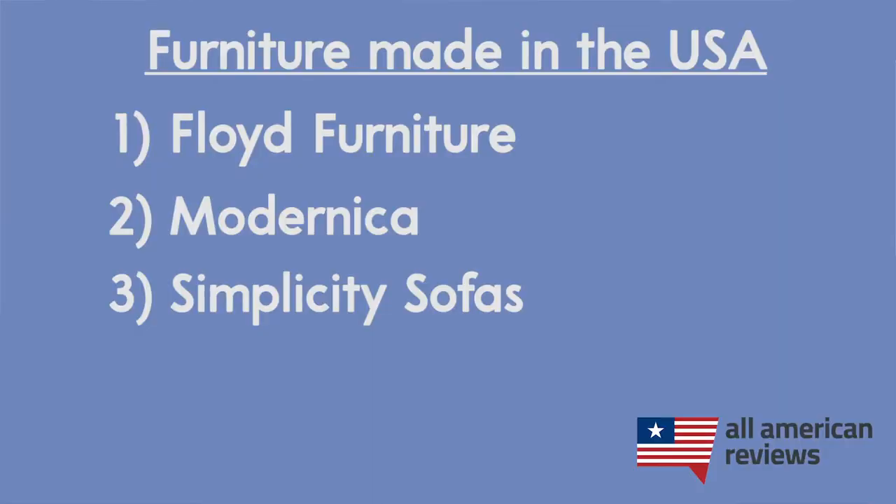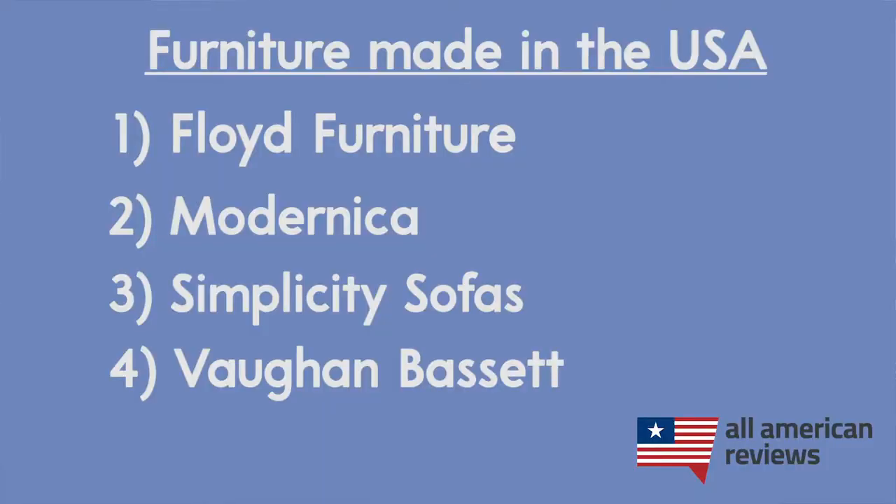Next up we have Simplicity Sofas. Simplicity Sofas is based in High Point, North Carolina, which is often referred to as the furniture capital of the world. They are owned by a company called DeMarmel, which purchased them back in 2017 and is also a furniture manufacturer in High Point. What's unique about Simplicity Sofas is that they are designed for small spaces. They have a bunch of great sectionals, love seats, and sleeper sofas, all available in a bunch of different style options. They do all of their manufacturing in the USA and over 95% of their raw materials are sourced here — their fabrics and upholstery are also sourced from local North Carolina mills, which decreases their transportation carbon footprint.